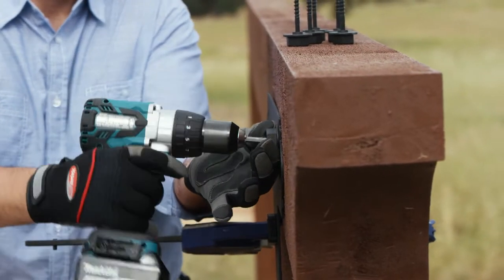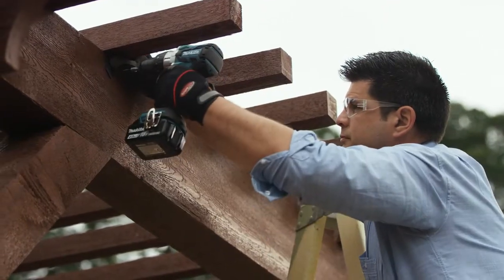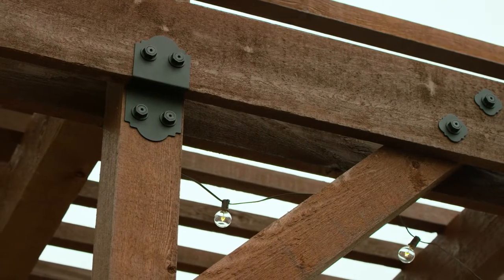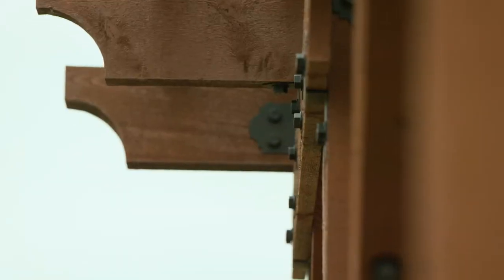These galvanized steel connectors accommodate multiple lumber sizes. Designed and tested to meet the most stringent building conditions, these strap ties and angles provide style while ensuring your project is safe and secure.